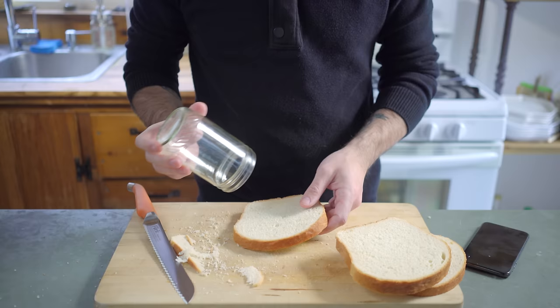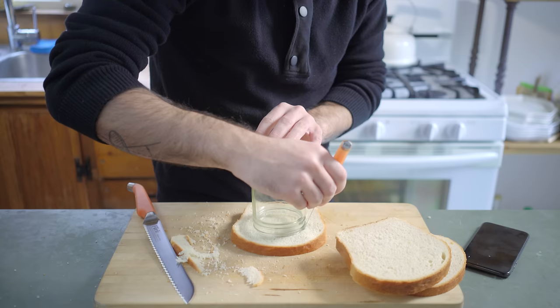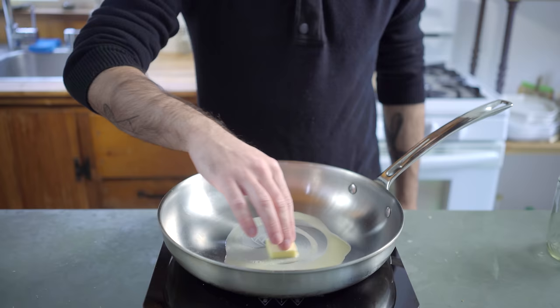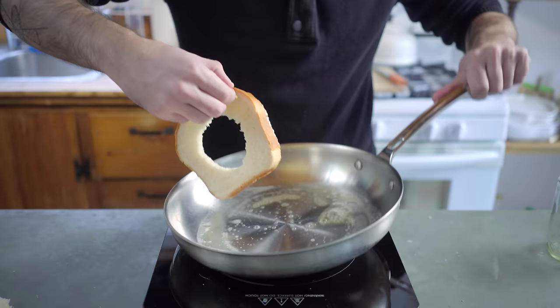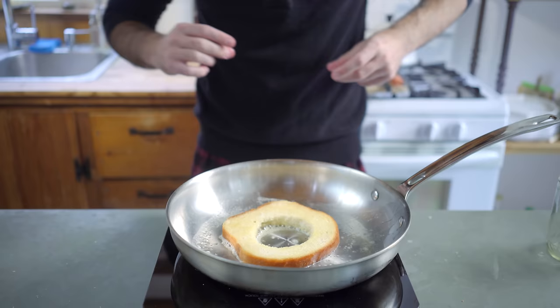You could just stamp out the center using a glass or a mason jar, but I like to cut it out because I want to preserve that centerpiece for some auxiliary yolk mopping. That was the hardest sentence I ever said. Melt a tablespoon and a half — or 45 grams — of butter in a stainless steel skillet, and coat both sides of the bread thoroughly with the butter before plopping down and letting sit for at least half of one of your favorite songs.